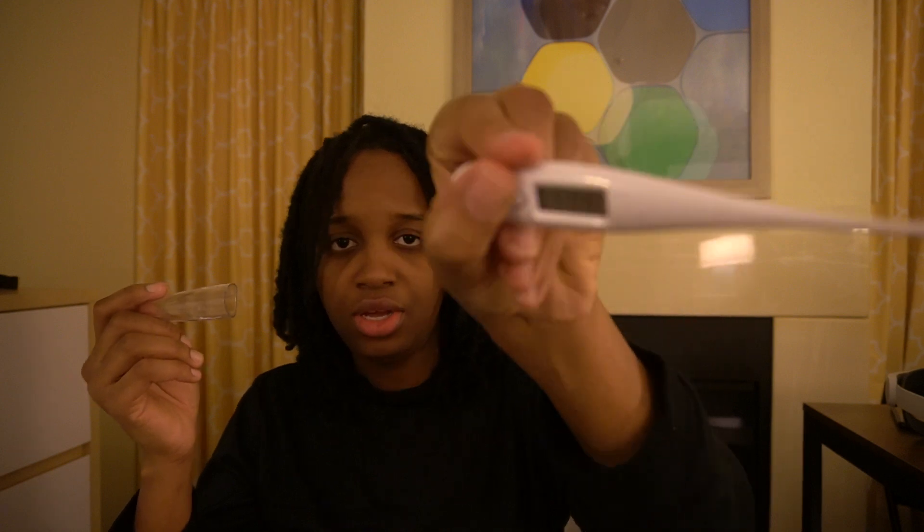So this is a thermometer for a baby in the house. You press it, put it under your baby's armpit, and then check their temperature. It's a very good device to have in your house.